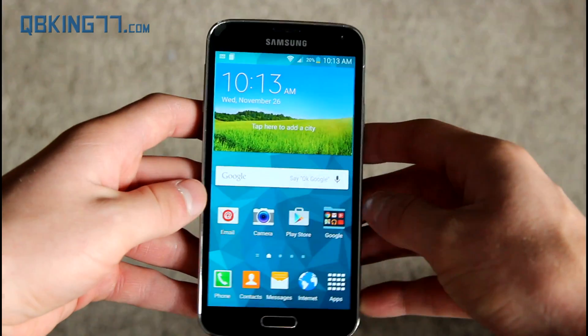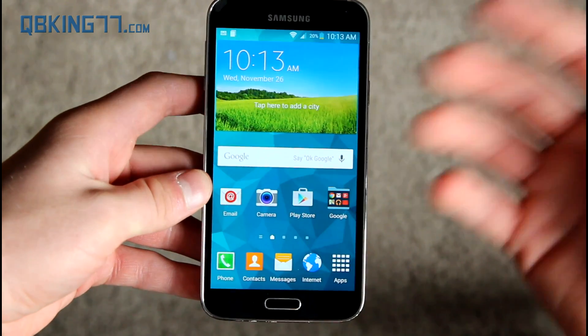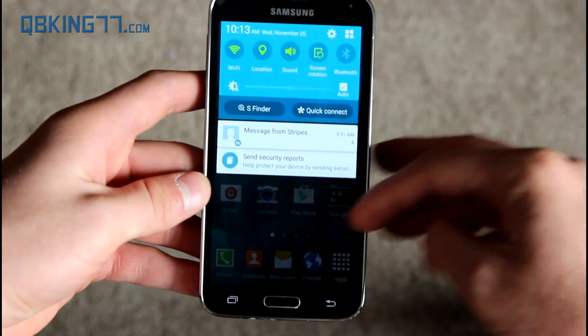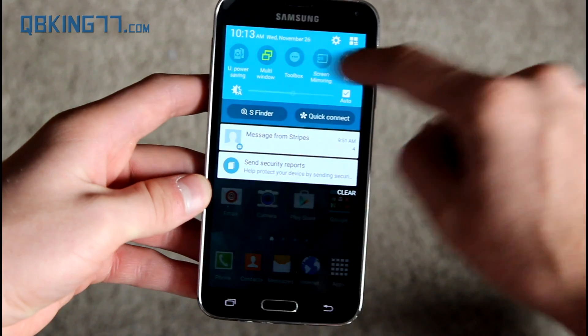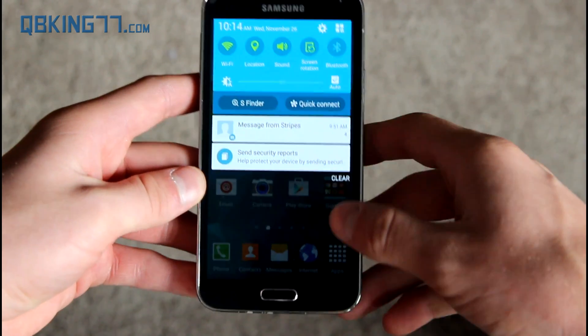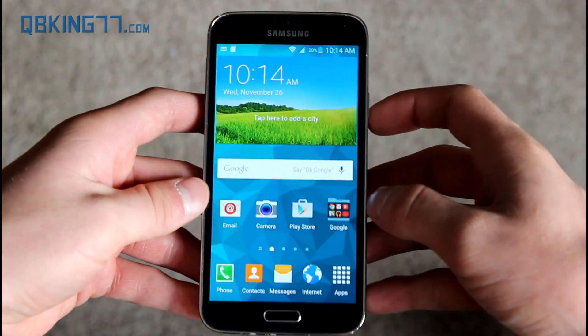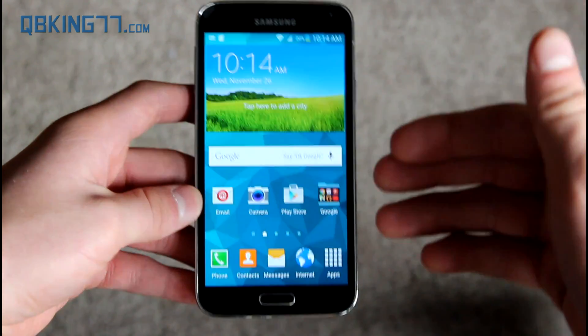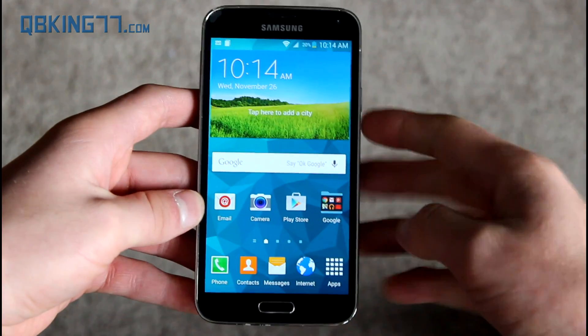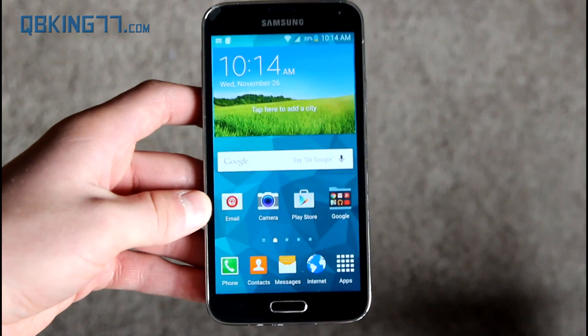So that would be Android 5.0 Lollipop on the Galaxy S5. Let me know what you think. This is a test build, so hopefully some things are updated, especially design-wise. I don't like how they use the exact same colors — it just looks very similar to KitKat. Hopefully Samsung does an update; if not, they really need to fix TouchWiz. If you give it a thumbs up, I'd really appreciate it. Follow me on Facebook, Twitter, and Google Plus — all links will be in the description. Thanks for watching!